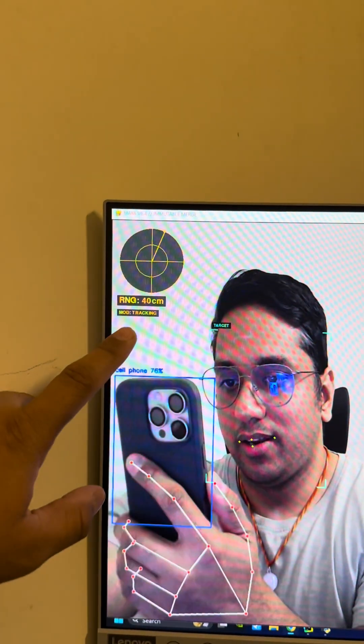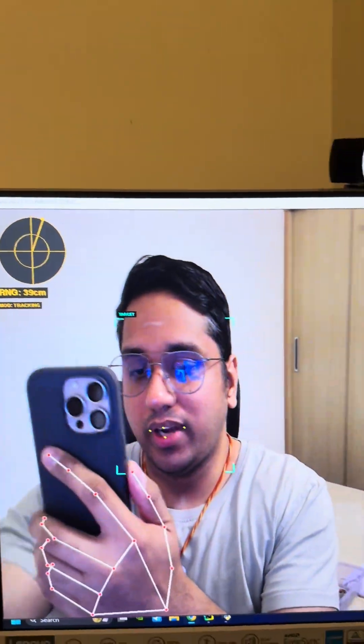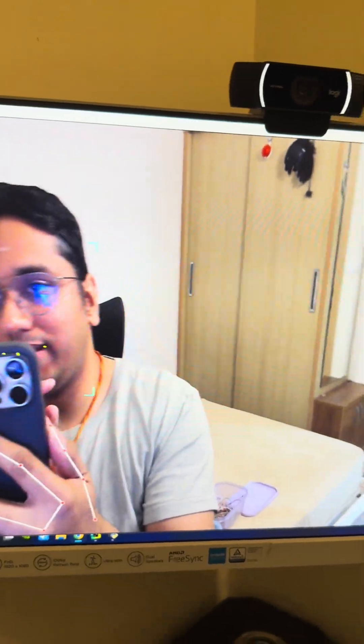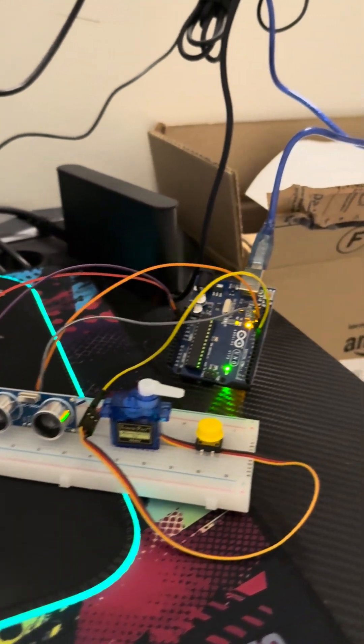This is something I just created — it's a tracking thingy, basically a radar. What happens is it tracks where I move my neck and where I move my eyes, so it's basically tracking where my eyes are. You can see it says 'target' clearly, and the gesture and everything is also working fine.